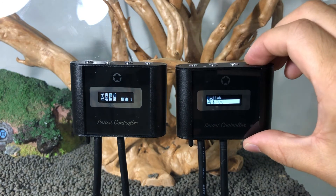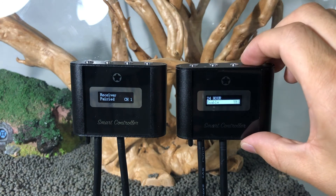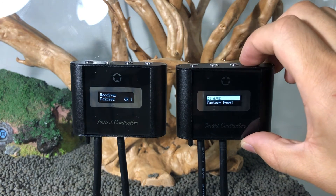Set clock allows you to set the controller to your local time. Two languages are available: English or Chinese. You can toggle between 24-hour or AM/PM mode.